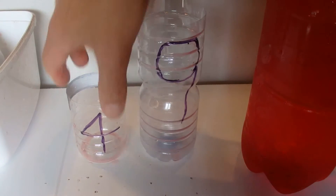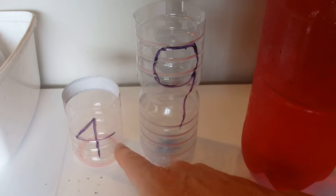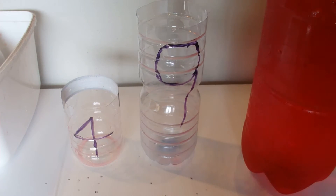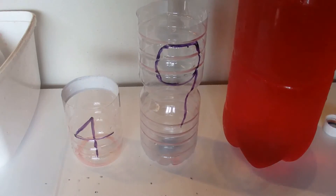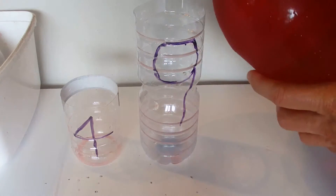Hi there, today I'm going to show you how to measure out 6 litres of liquid when you've got a 9 litre container and a 4 litre container and you've got an unlimited supply of liquid. Now if you want to think about the answer, press the pause button in the bottom left hand corner, otherwise I'm going to go straight into the answer.